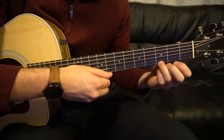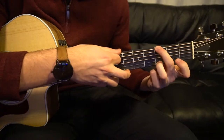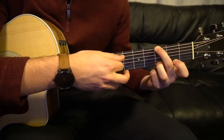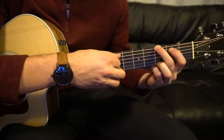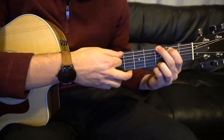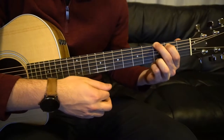For your G chord, you have your ring finger on the third fret of the high E. Middle finger on the opposite side of the strings on the third fret of the low E. And your index goes on the second fret of the A string. Play all six strings again.